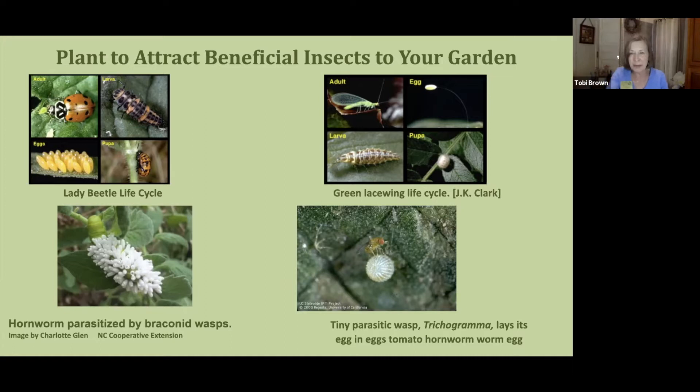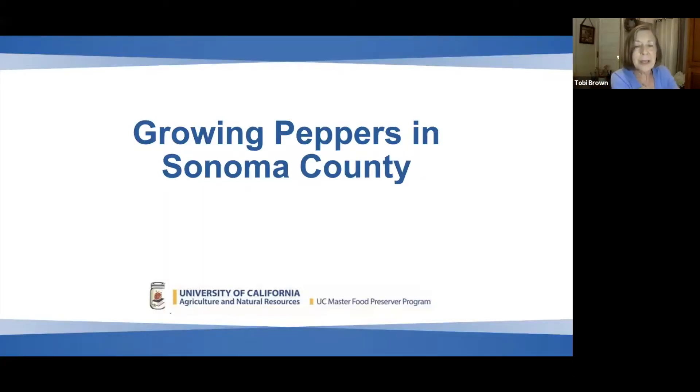They blend in so well — look for the frass and then look up and they're right there. If you have chickens, give the hornworms to your chickens; they love them. Now, Elaine Walter, food gardening specialist and a major volunteer at Harvest for the Hungry Garden in Santa Rosa, grows lots of peppers. She's going to talk to us about growing peppers this time of year in Sonoma County.